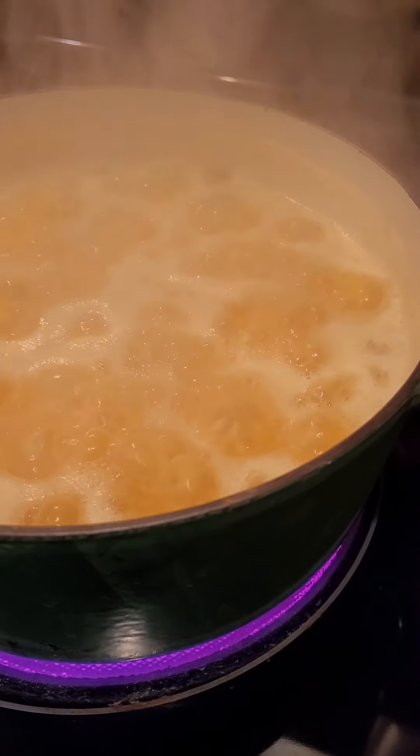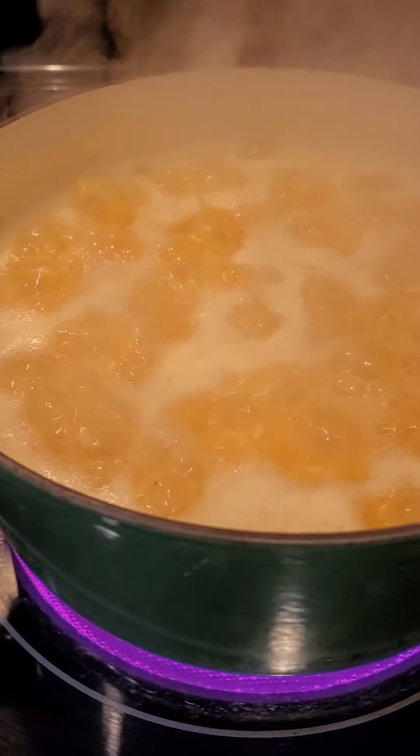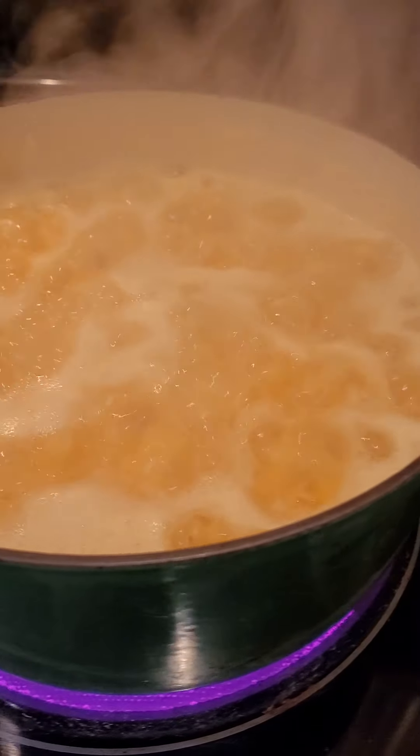Don't forget to bookmark, follow, hashtag, and share with your friends. This is what the rice looks like just when it's ready to get covered.